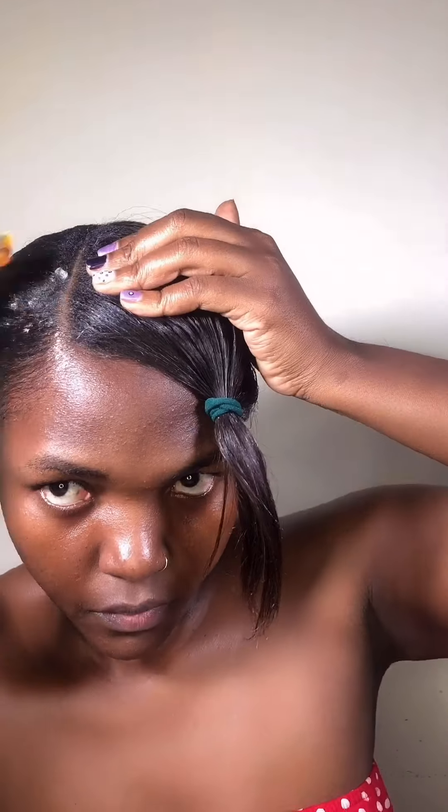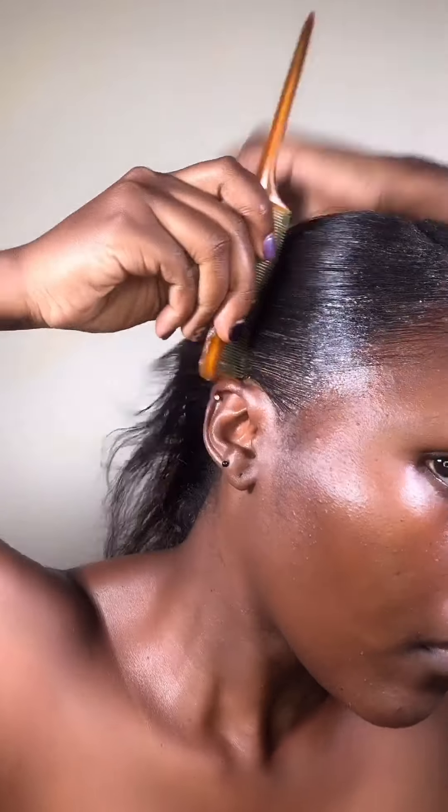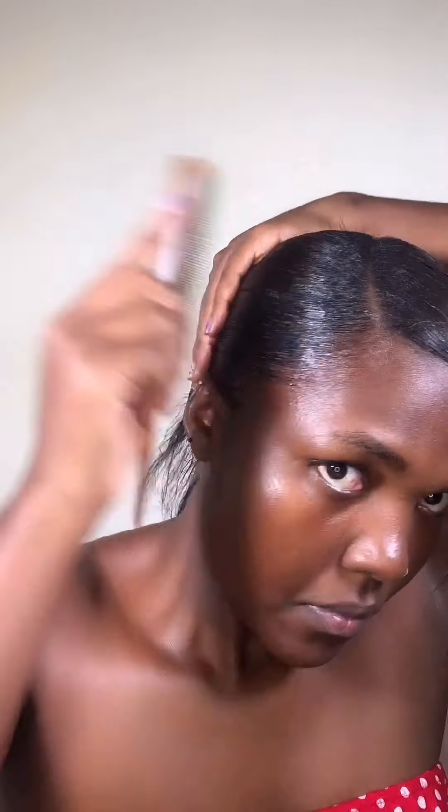Apply the gel to the edges of the hair. Add the line, then sweep back using the back end of the comb to press the product in. Get a brush and continue to slick it down.